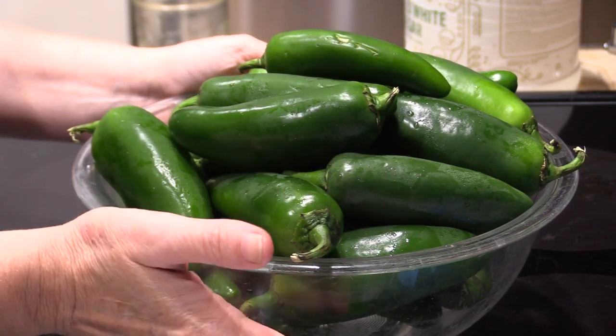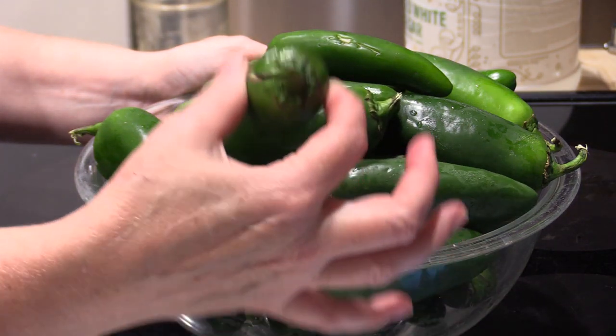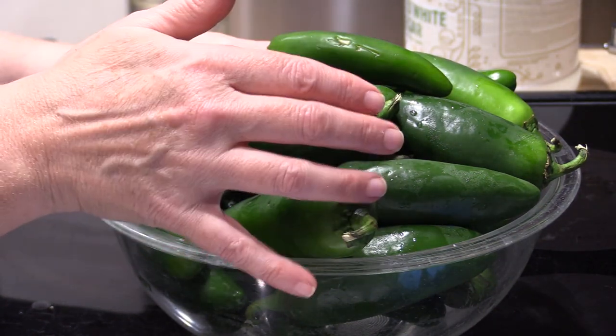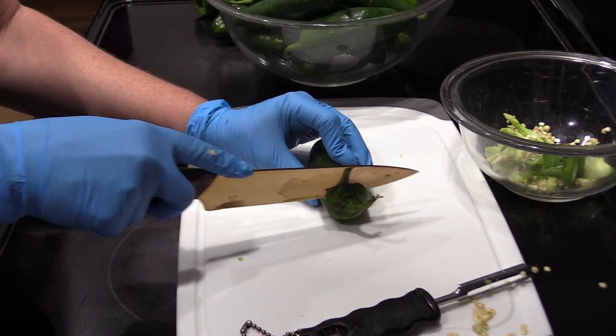I've got my 3 pounds of peppers, they've been washed. Now what I'm going to do is go ahead and put my gloves on. I'm going to cut off the tops and I'm going to remove some of the seeds. Removing the seeds is going to take away some of the heat. If you prefer your stuff really spicy, then go ahead and leave the seeds in. Go ahead and cut off the top.